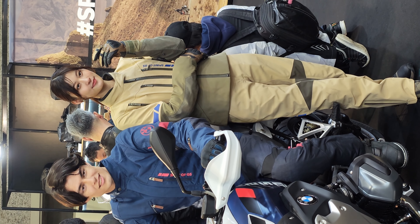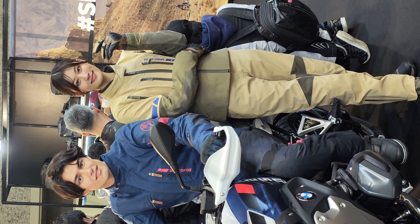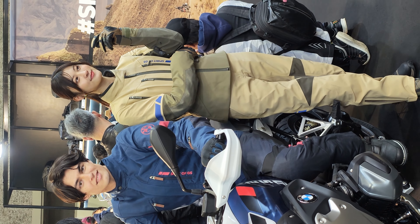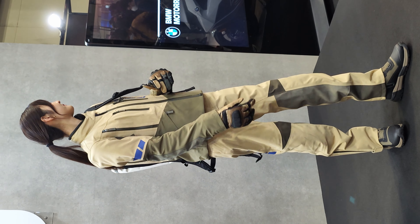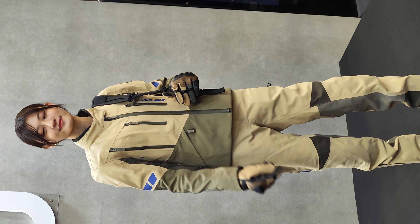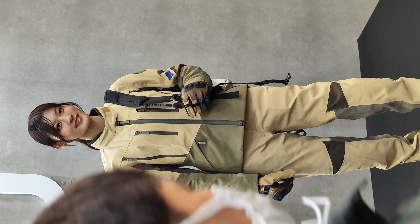BMW Motorrad 100th anniversary original special present. The QR code is available on your smartphone and tablet.